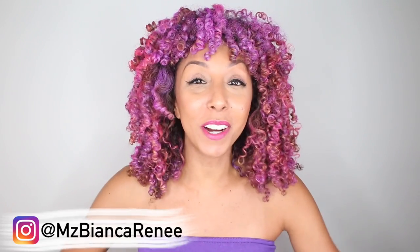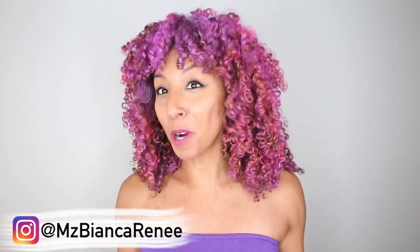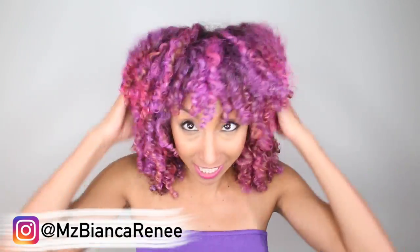Hey co-friends, I'm Bianca Renee and you're watching Bianca Renee Today. My hair is purple — like pinkish purple. It's kind of a blend of two. What do you think?